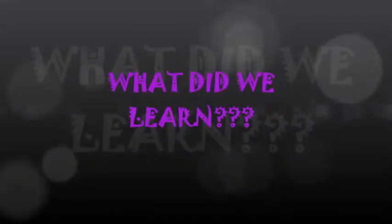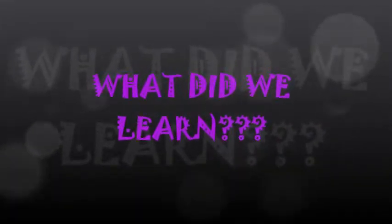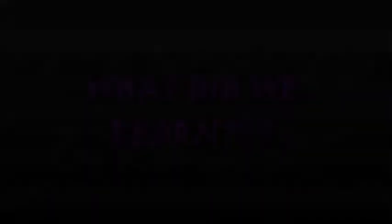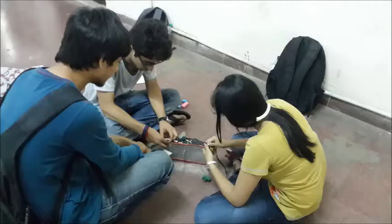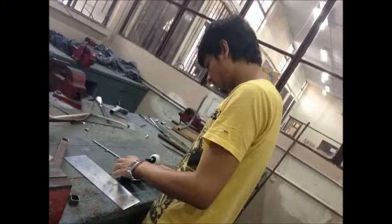We learnt quite a lot of things while making this project, but the best part was the exchange of ideas that took place among the various group members. There were times where there seemed to be no solution to a problem, but the interaction with the instructors really helped. We also realised that many a times the ideas need to be shaped and bent in such a way so as to meet the practical feasibility. Apart from just developing workshop skills, we developed a never giving up attitude and realised that hard work and dedication gives you happiness and joy that is unprecedented.